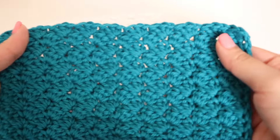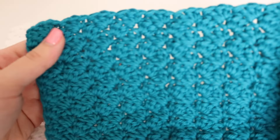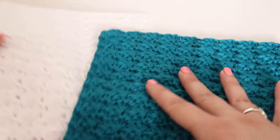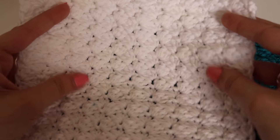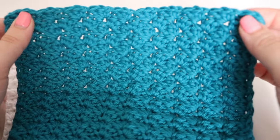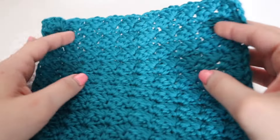This is what the dishcloth looks like. For the Sedge Stitch, this uses the single crochet, half double crochet, and double crochet stitches. So it's all using beginner stitches and you can see the end result is a little bit of a texture. It is the same on both sides of your dishcloth. I have made many blankets with this stitch as well as a Sedge Stitch Hot Pad, which I will go ahead and link for you.